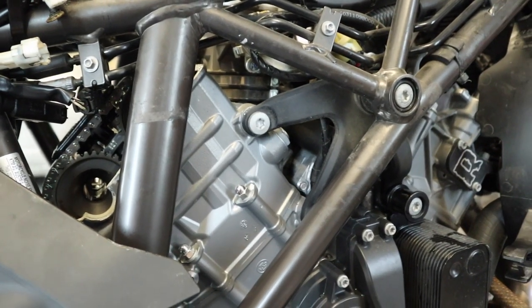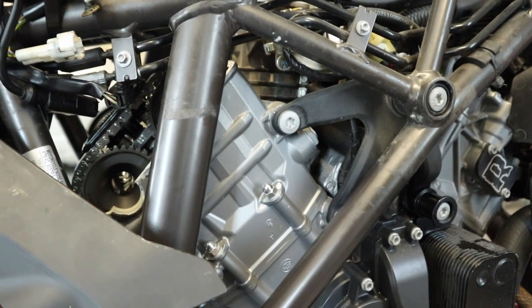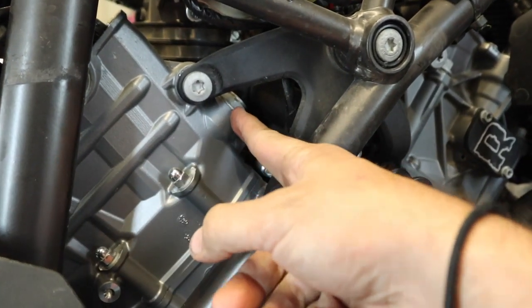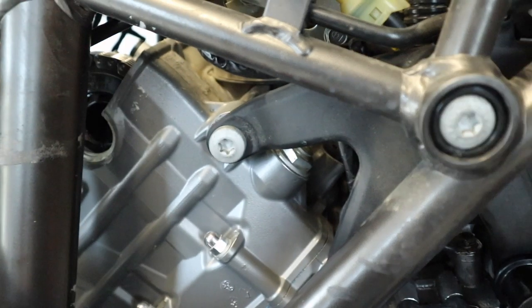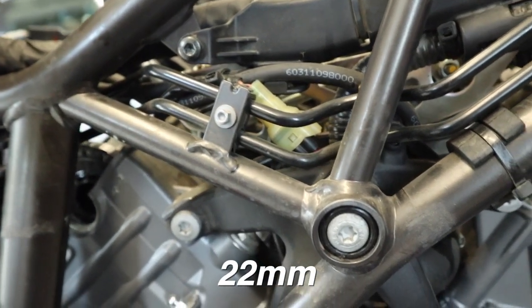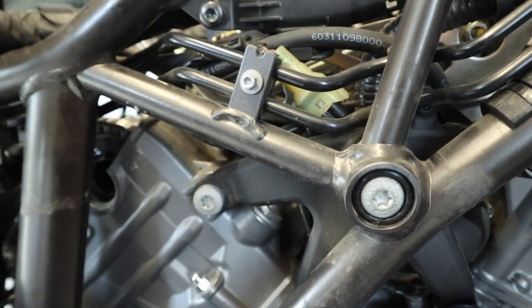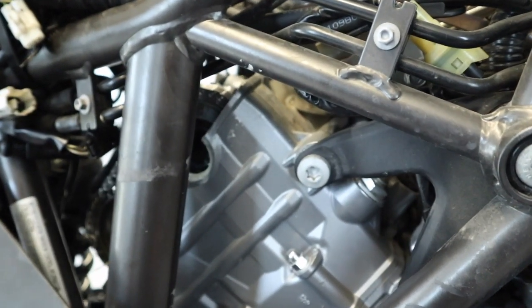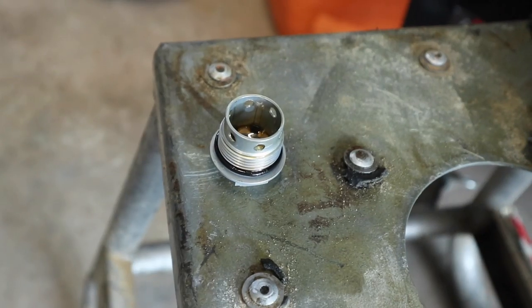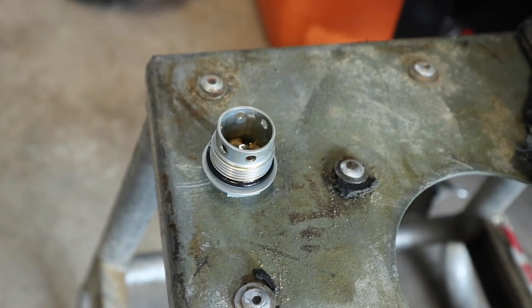Over here on the right-hand side of the bike, the first thing we need to do is pull the timing chain tensioner, which is right here. I believe that is a 22-millimeter bolt on there. We're going to get that spun out first. It's best to come in from up top here. I've been able to break it loose and I should be able to spin it out with my fingers from here. Just be careful when you're pulling it out of there — make sure that O-ring comes out with it.